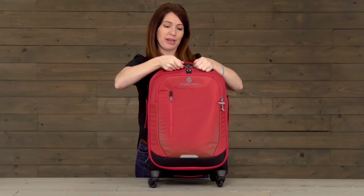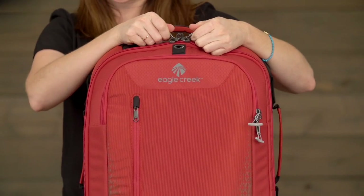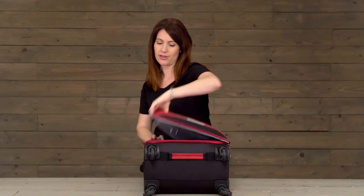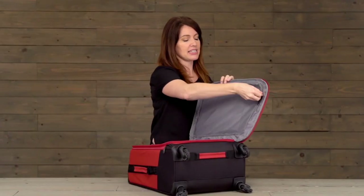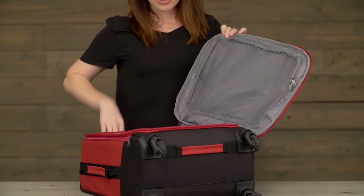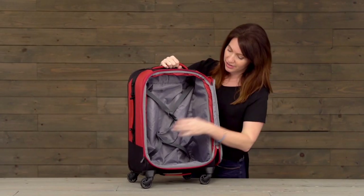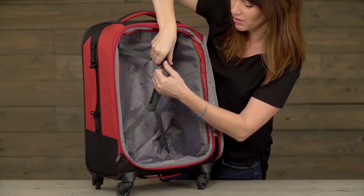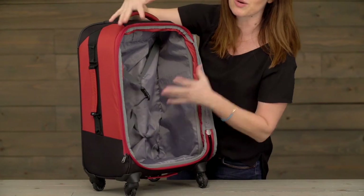On the main compartment, you've got number 10 self-repairing lockable zippers. Inside, you've got this nice sized door panel pocket, and in the main compartment, you've got a really awesome compression strap that adjusts right here with this buckle, which makes it just really easy to hold everything down.